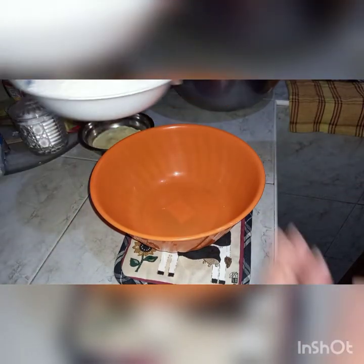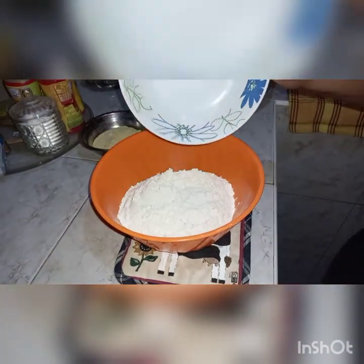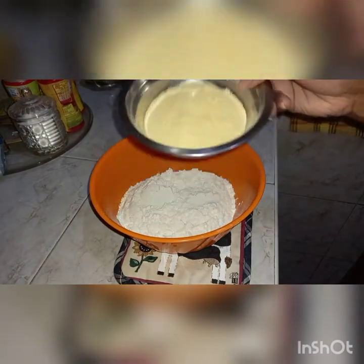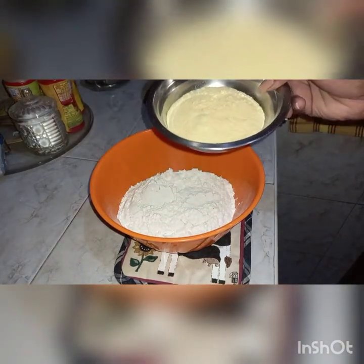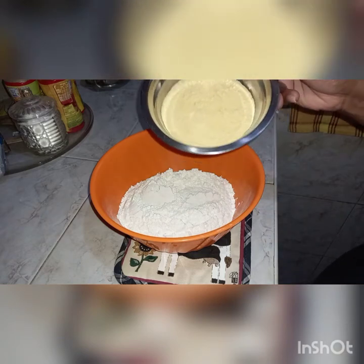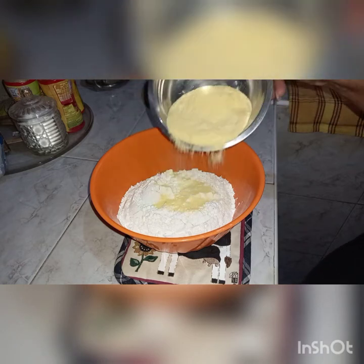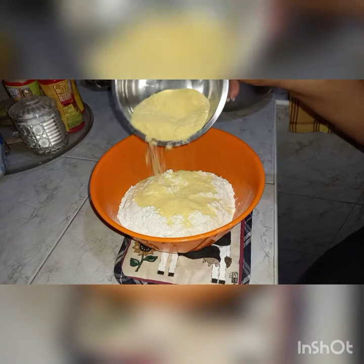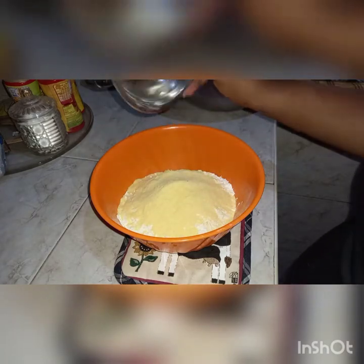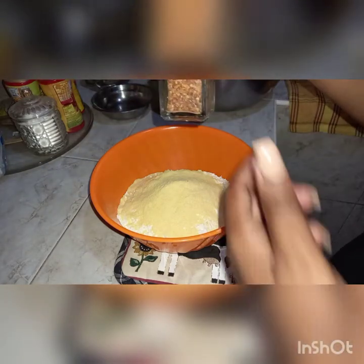Here I have a bowl. I'm going to add some regular flour and some cornmeal. Now even though it is cornmeal crusted, you don't want it to be too much or overpowering, so the flour must be more than the cornmeal. Depending on how much chicken you'll be frying, you'll know how much cornmeal you actually need. I'm going to add some pepper flakes.